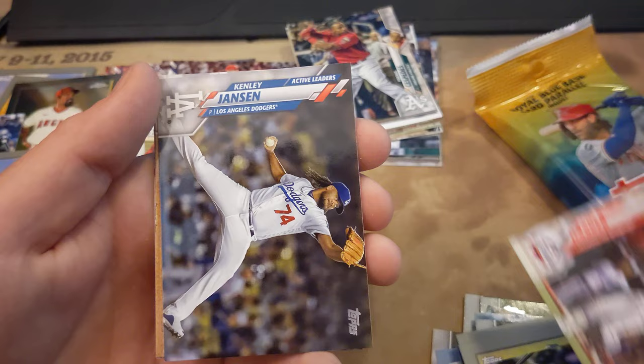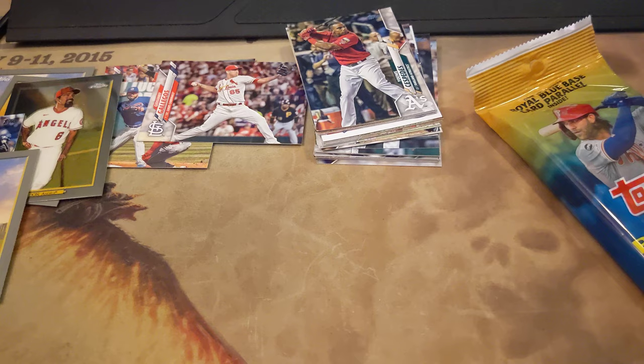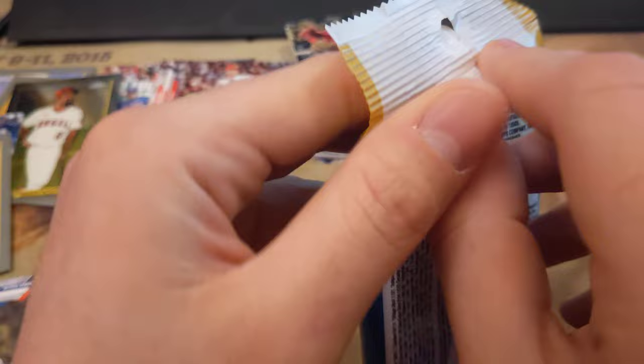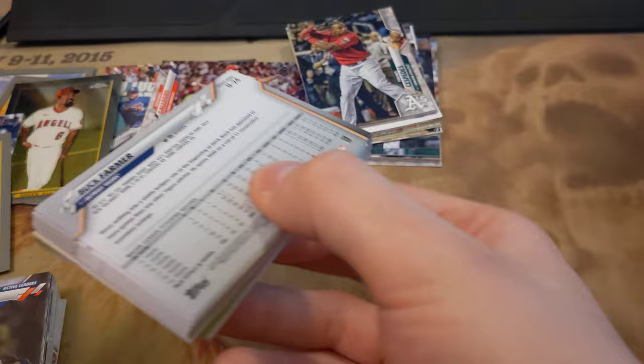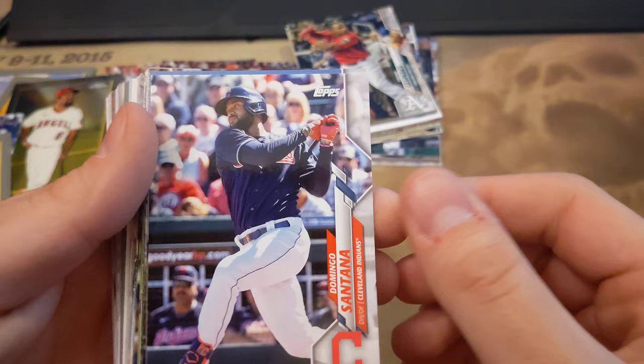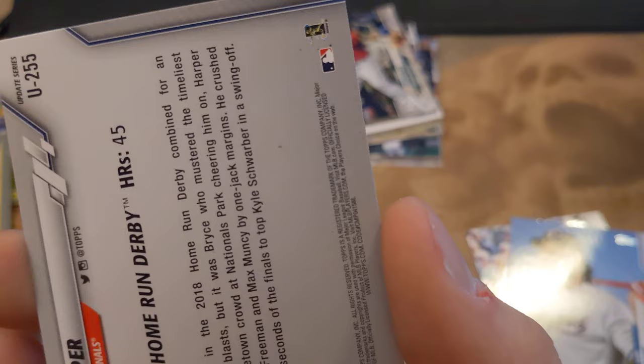Bryce Harper. Yoenis Cespedes, Zach Green, Anthony Alford, Hunter Pence. One more pack. If you've been patient enough to make it this far, you'll have to let me know in the comments who's actually the pull or hit, lack of a better phrase, of all these if there is any — because like I've repeated multiple times, I sure don't know. Domingo Santana, Sam Travis, Bryce Harper — so I have multiple Bryce Harpers. So is one of them a short print maybe? Matt Davidson.